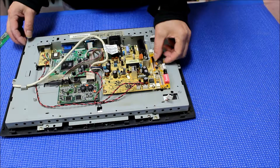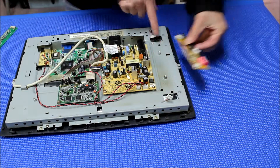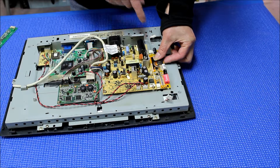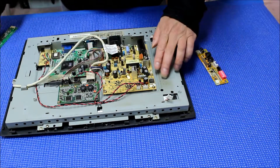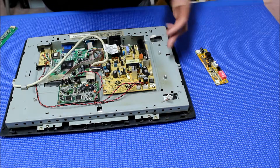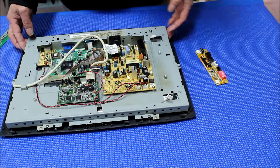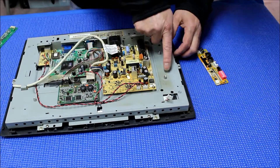So the inverter should mount like this, and we can use one of the poles — we can use this plastic pole. So in order to remove this one, I think we need to take out this metal chassis and just use a bit to drill a hole on the other side.